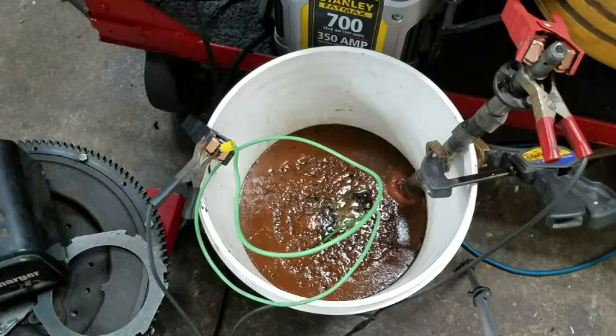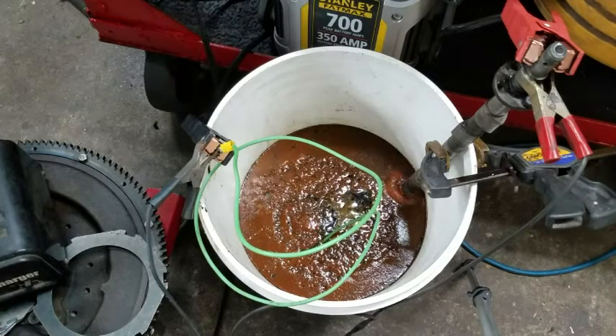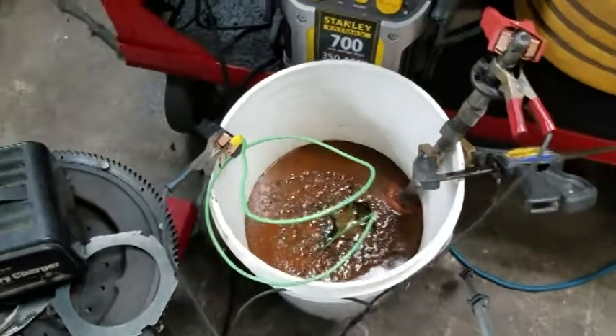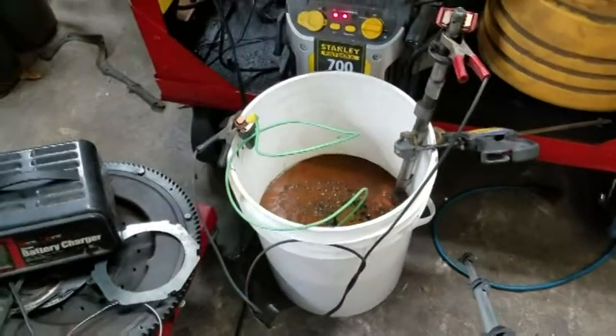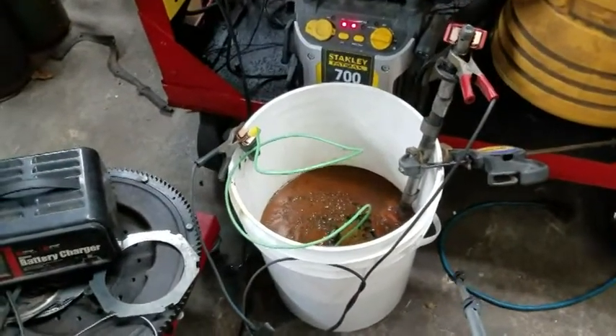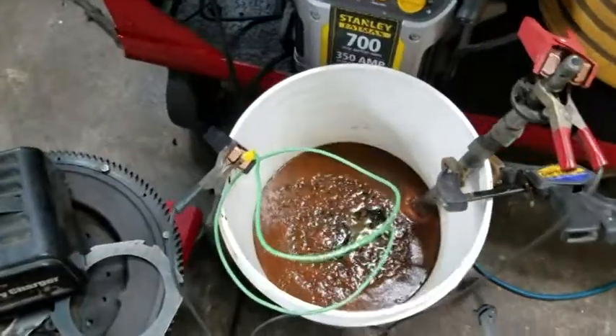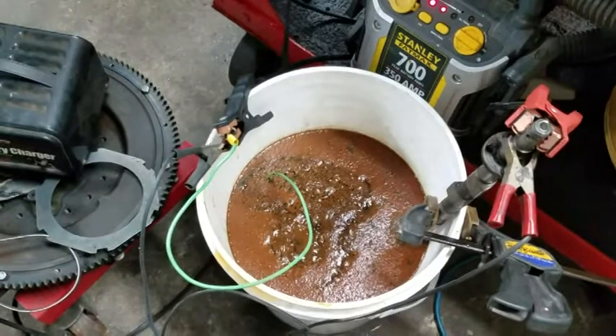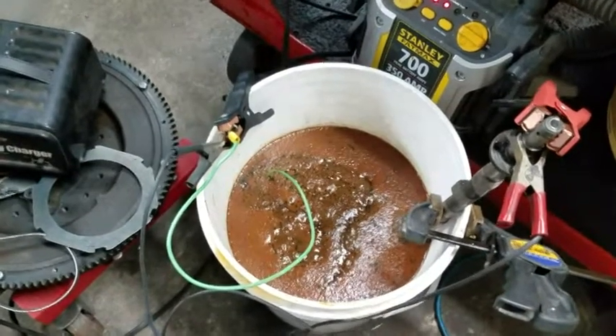Two hours in total — an hour since the last time I was out here. A lot more goo on the surface. Lots of bubbles. Still got good power. Three hours in — I'm just going to let it run.